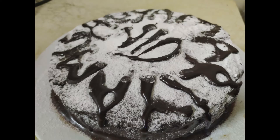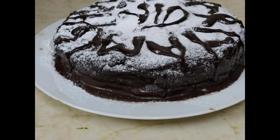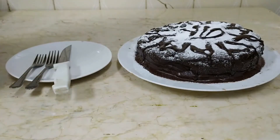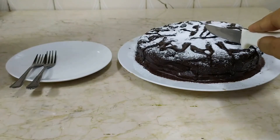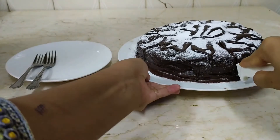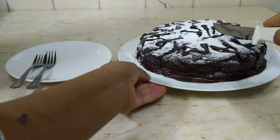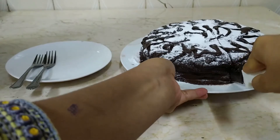This is the final look of my cake. It was very nice to eat, but the decoration is not that great because it's the first time I did homemade pouring ganache. I always do it with whipping cream. It was really tasty. I hope you enjoyed my video. Give a like, share, and subscribe to our channel. Bye.